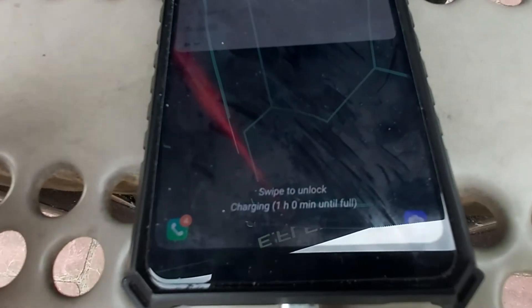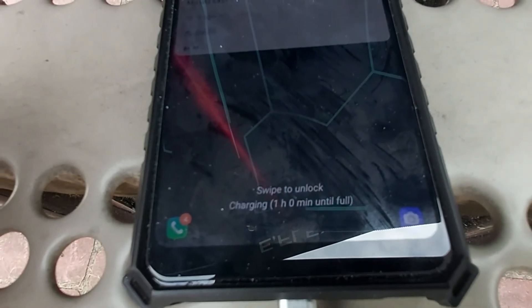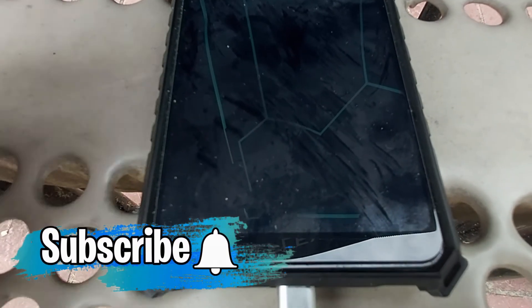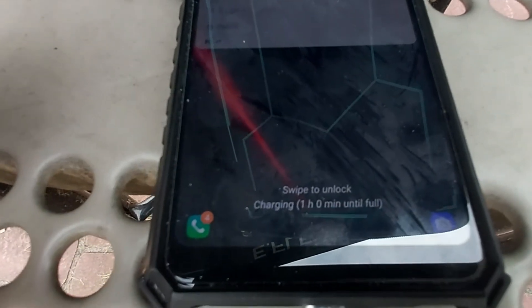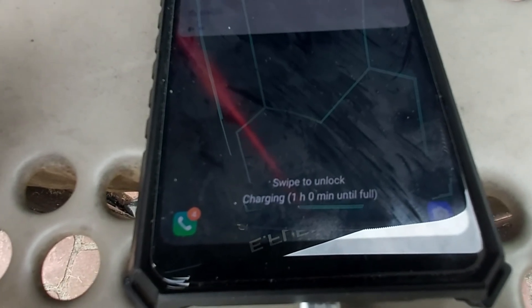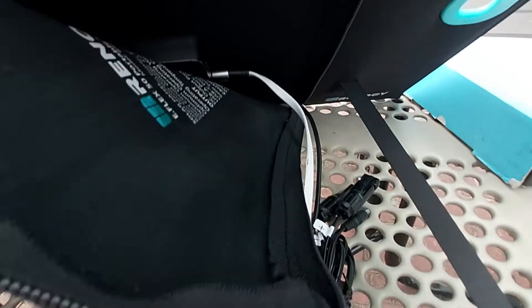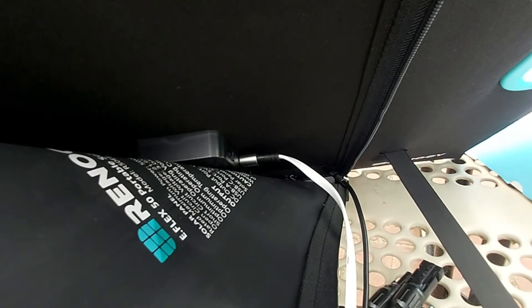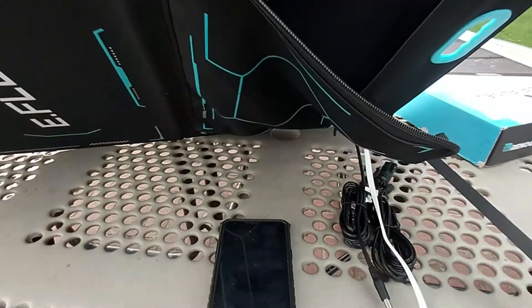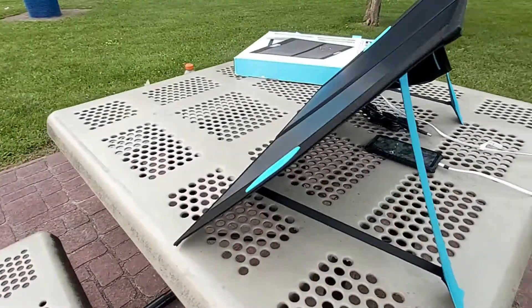I have my smartphone plugged directly into the E-Flex 50 solar panel, and you can see it says one hour and zero minutes until fully charged. I'm plugged into the USB port on the back — so it's actively charging right now.